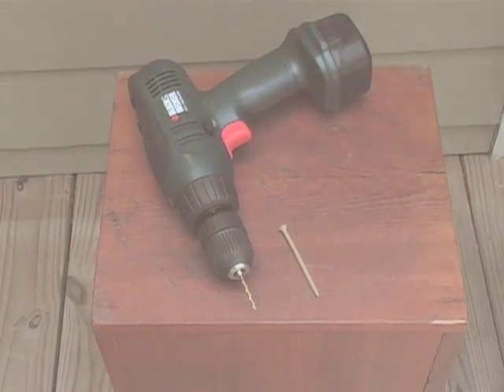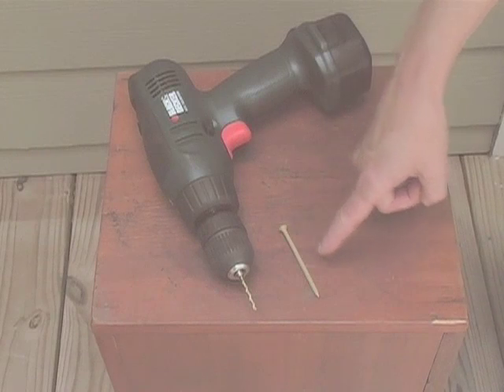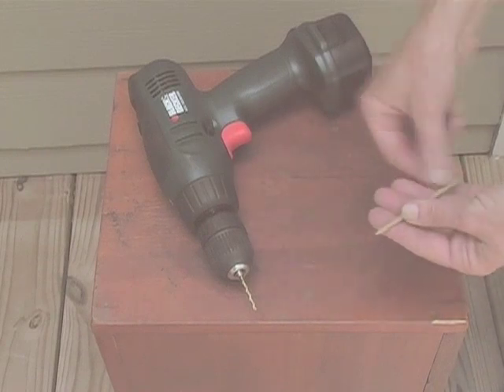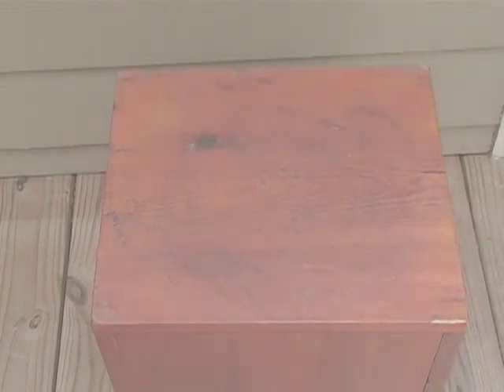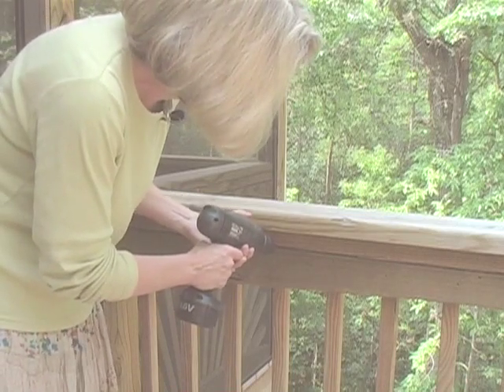For your pilot hole, use a drill bit that's about half the diameter of your screw, and use a screw that's a full 3 inches long. Drill your pilot hole at a slight angle up.